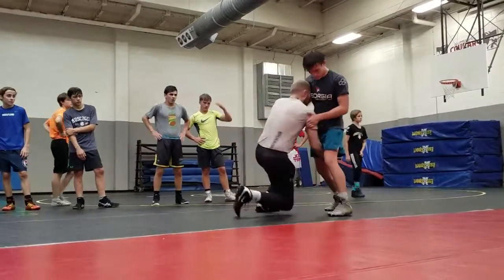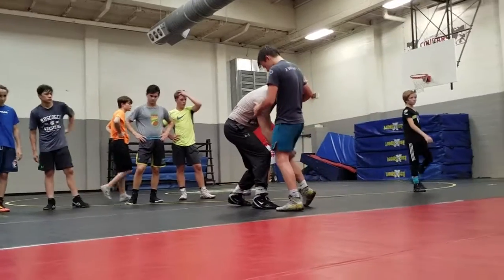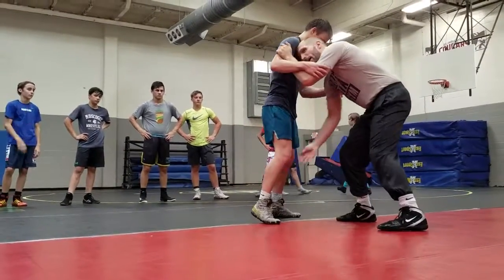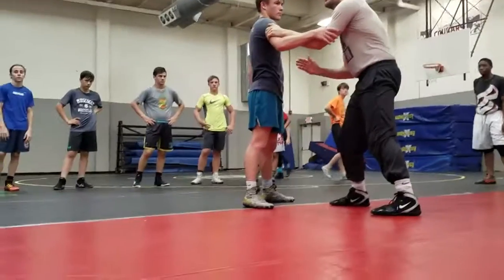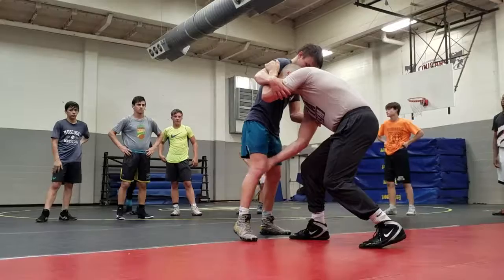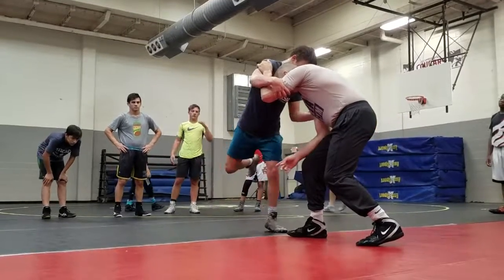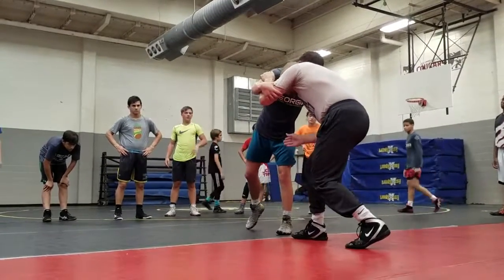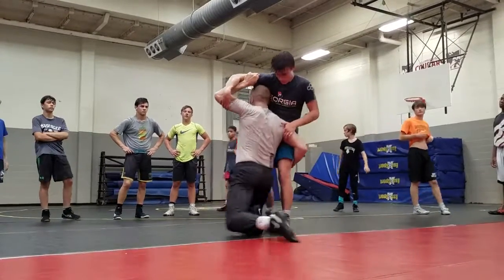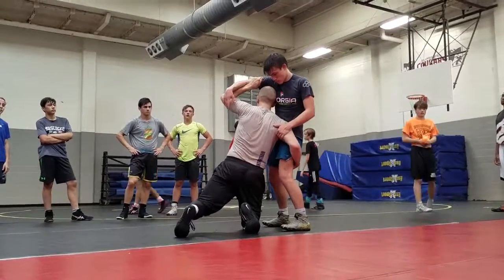He's going to kick his leg back, I'm going to drive, come back up. The next one — he kicks back, I drive, come back up. So now I have the direction in my head. On the third one, I'm going to let his leg go as he kicks back. I do not shoot to this leg — I'm still chasing like I'm on an inside step, and I drive his other leg.